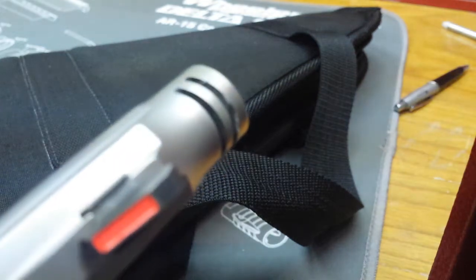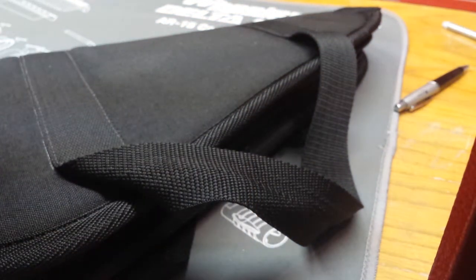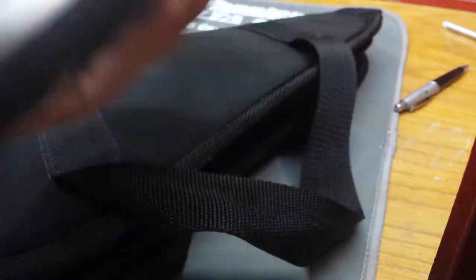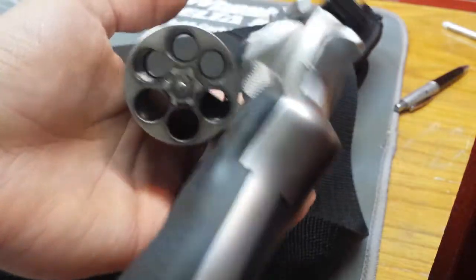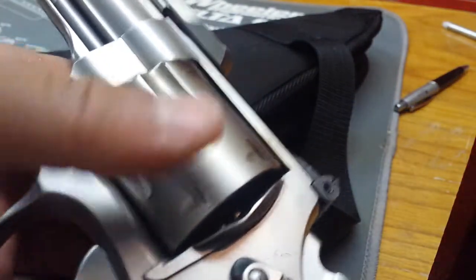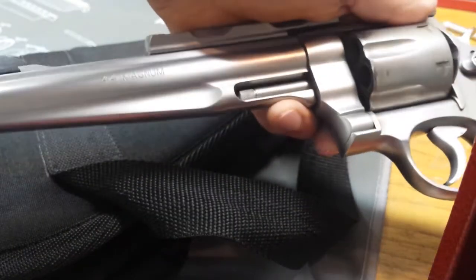It's got a vented tip on the barrel, and this is unloaded guys - I wouldn't be handling it like this if it was loaded. There's nothing in here. It is a six-shot revolver. The cylinder is fluted, and it does say 44 Mag right on it.